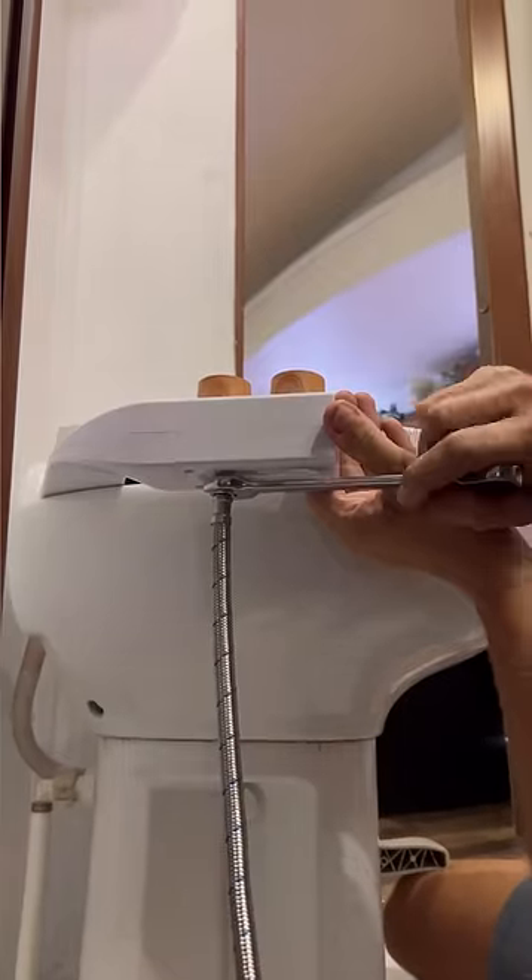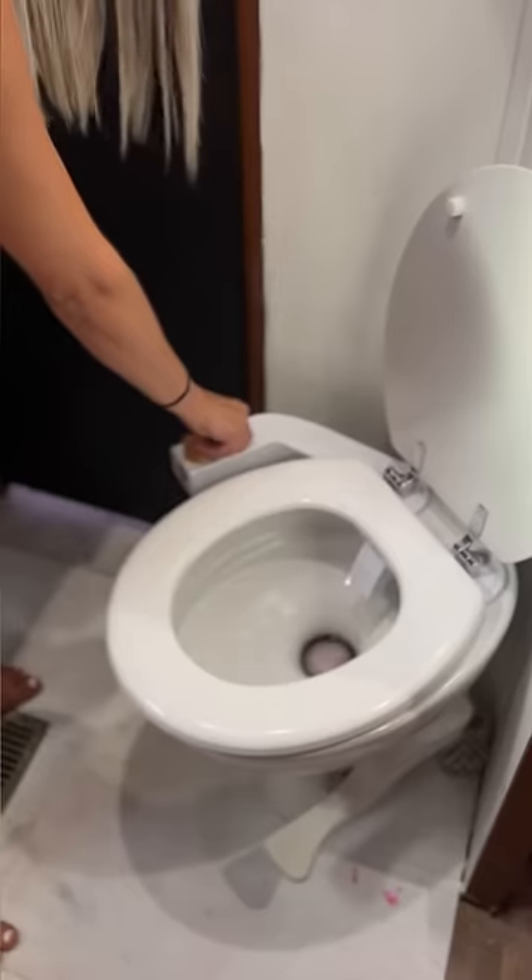Bidets are more hygienic than toilet paper and they're eco-friendly. You can even control the direction of the spray and the pressure.